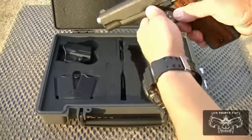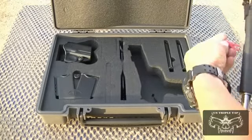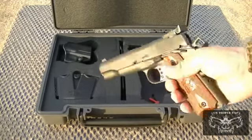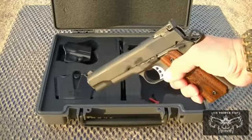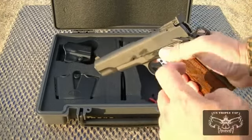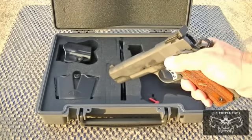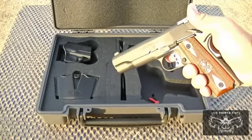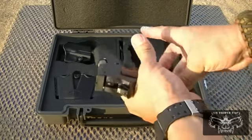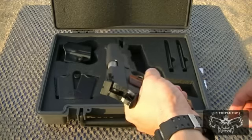On this side, after removing the empty chamber flag — the gun is confirmed empty — you have an extended thumb safety that sticks out a bit, making it easy to use. That's what everybody uses in competition. The upgrade from there would be an ambidextrous thumb safety, so if you're shooting offhand or are left-handed, you have the safety on that side as well.